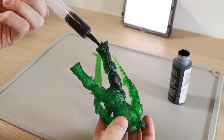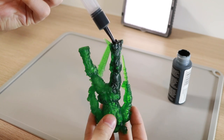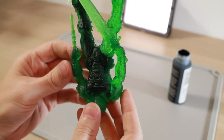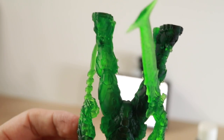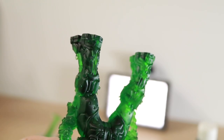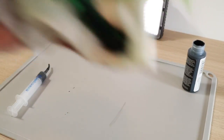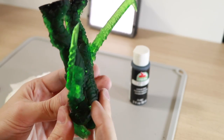There is a problem here, and if you're familiar with injection molding you may have already spotted it. As I fill the model, paint travels down the leg, through the hips, and into the torso — so far so good. But the problem is how to get the paint to travel up into the arms. We can't easily fill the air pockets there, so I shake the model to try to spread the paint around. But you can see we still have trapped air bubbles in the forearms.